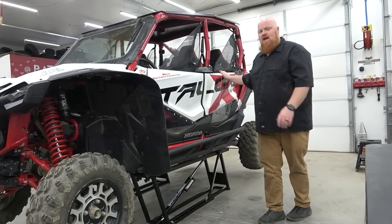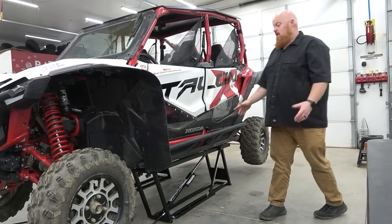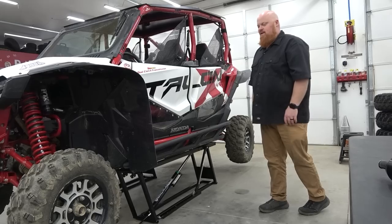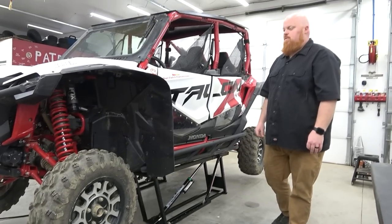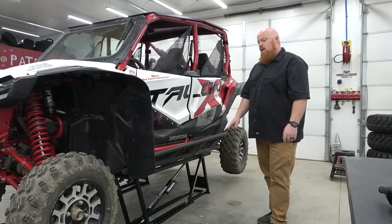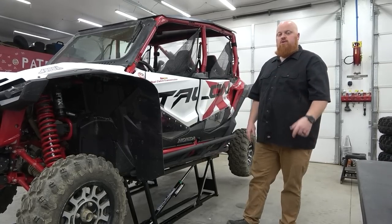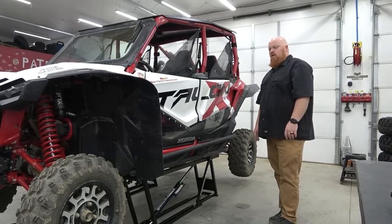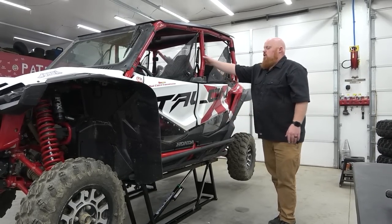Massive shout out to Bend Pack for sending out this Quick Jack setup. This is an awesome setup because before I didn't have a jack that would lift this thing this high, and this thing has so much downward travel you about have to have something like this to get it up off the ground — or a two-post lift, which is coming. They're a supporter of the channel and they make awesome products. Check out their links in the video description.